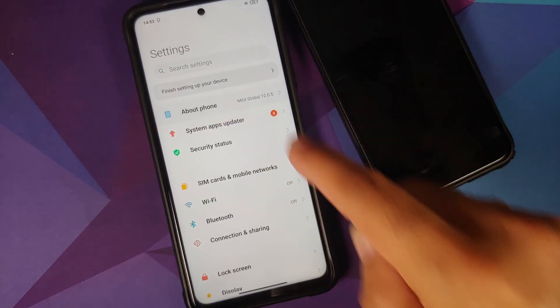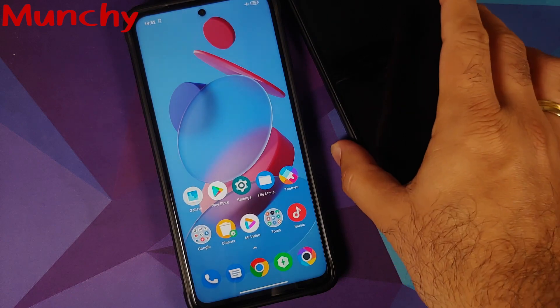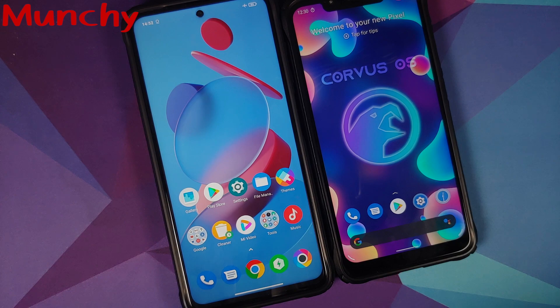That was a short and simple video showing you how to boot into safe mode on any Xiaomi, Redmi, or Poco device. Hope the video helped you. Likes, shares, and subscribes are appreciated — feedback and comments more than welcome. See you when I see you!